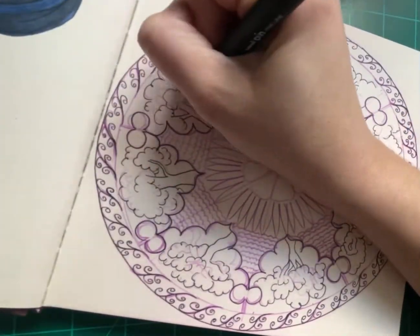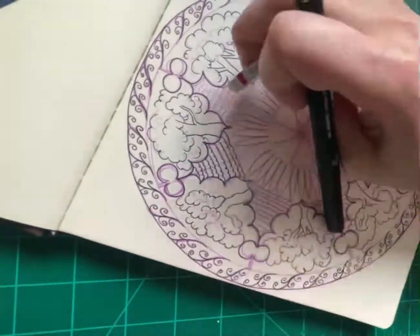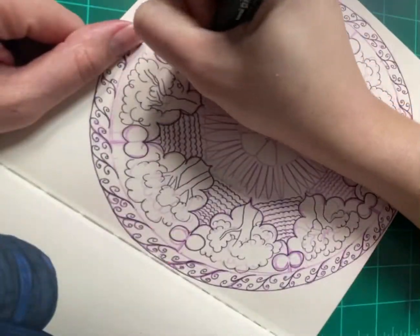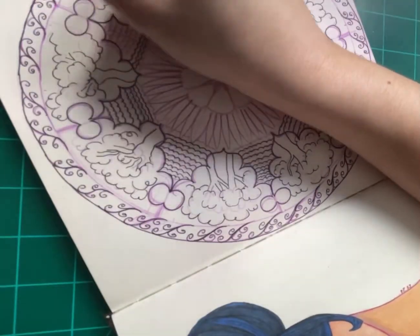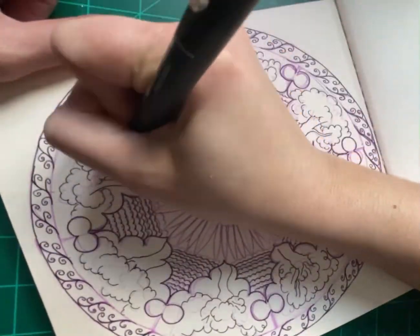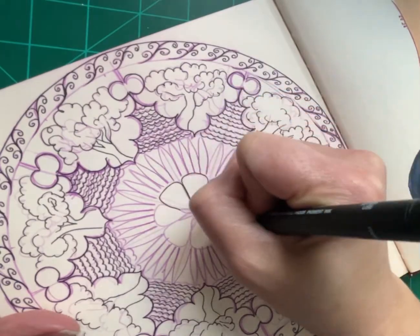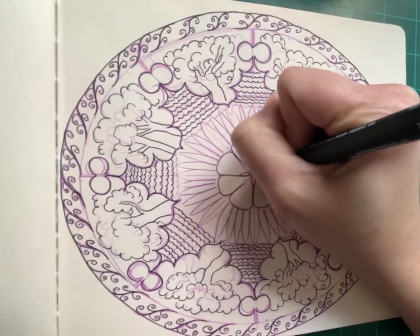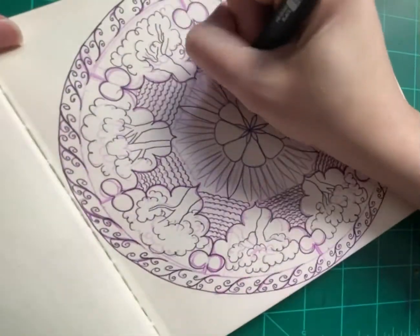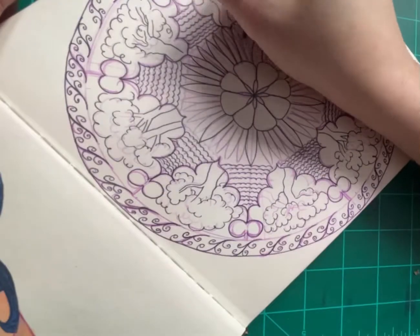With that being said, I ended up, as you can see, making art referencing this book. This is my own creation, but it definitely drew heavily from the book — looking at the types of patterns and designs they would put into their pieces. They definitely had trees, waves representing water, these swirly looking things — my guess is representing clouds — and a lot of flower patterns.